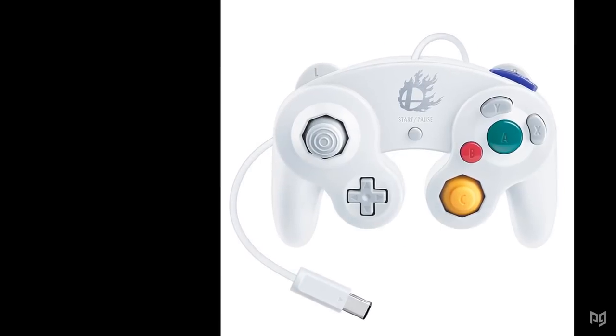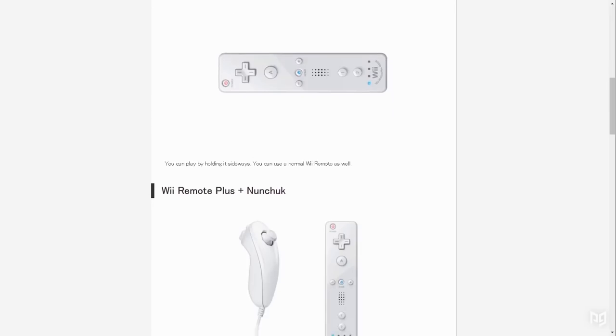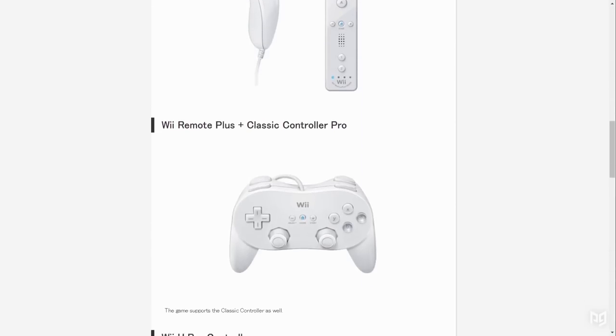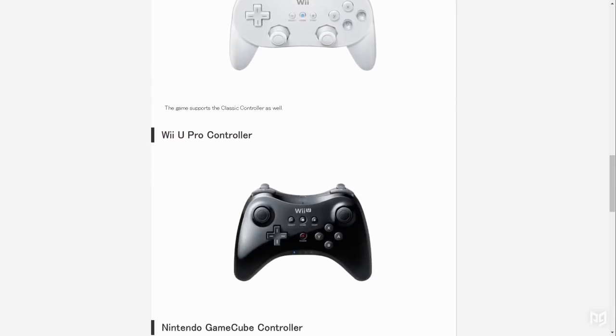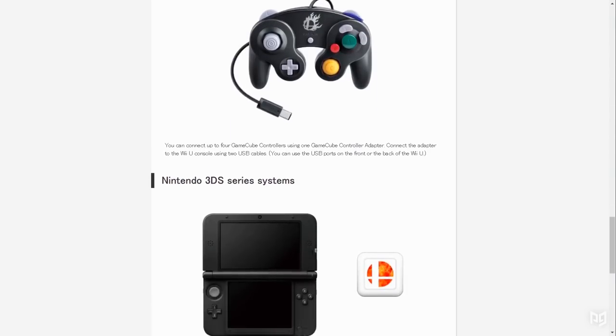Two new GameCube controller designs were also released. Smash 4 has the most native controller options of any Smash game, supporting the GameCube controller, Wii Remote and Nunchuck, Sideways Wii Remote, Classic Controller and Classic Controller Pro, the Nintendo 3DS, as well as a Wii U Pro controller.